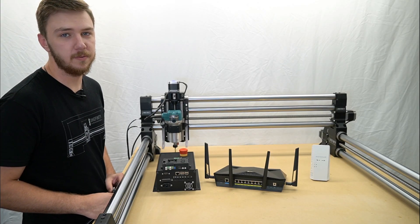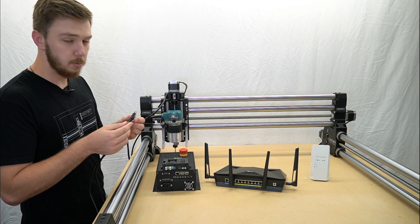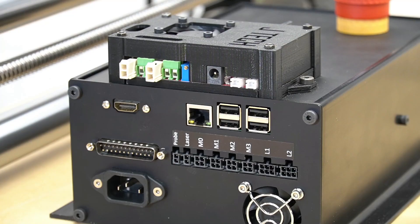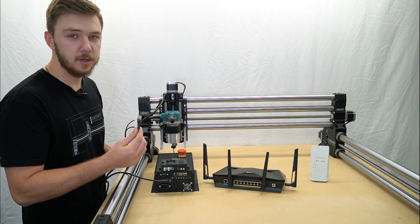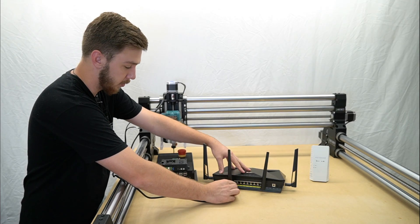The most stable connection for your Onefinity CNC on the network is through an Ethernet cable. You'll plug one end into the Ethernet port on the back of your controller, and the other end of the cable will plug into one of the Ethernet out ports on the back of your router.